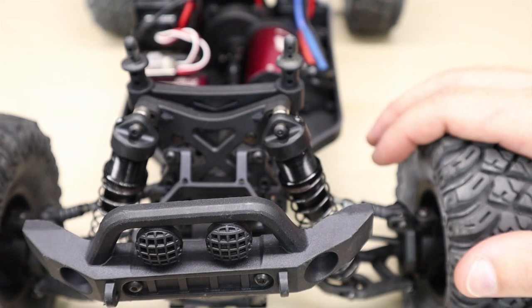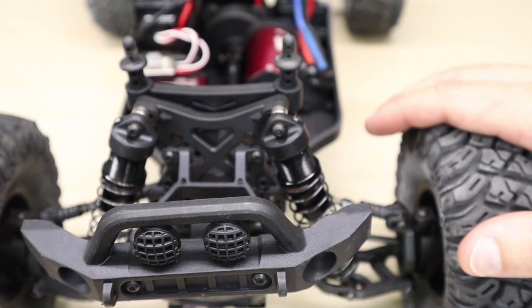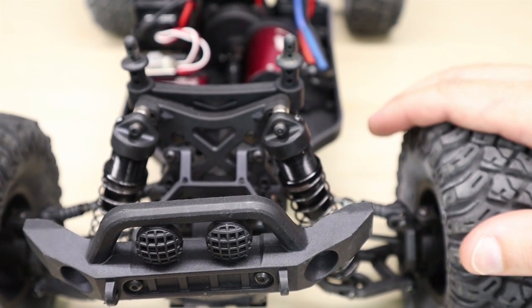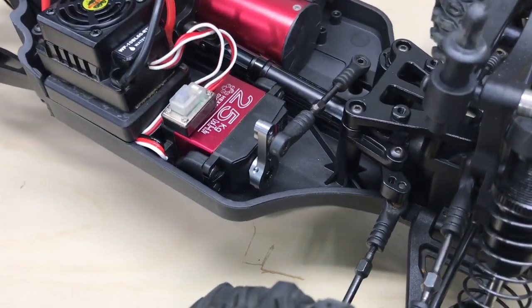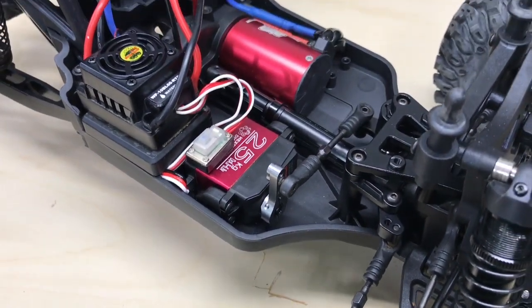Just like we did with the Gen 8, set your steering trim to make sure it's centered and check your steering endpoint adjustments. And there you have it — our examples of how to install the 25 kg servo into the Camo X4 and the Gen 8.